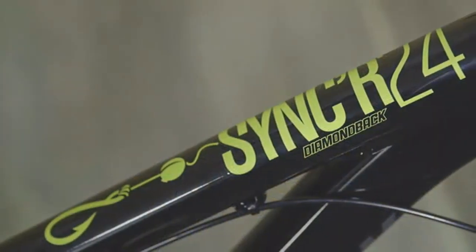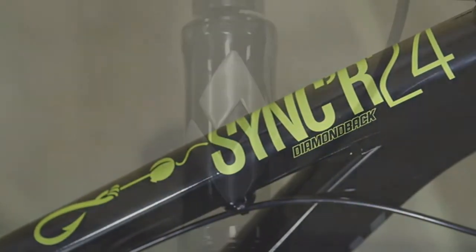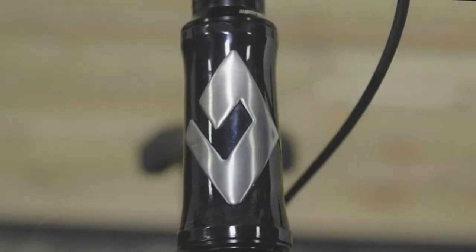Best of all, the Sinker 24 ships ReadyRide, so with just four assembly steps you can get to the trail and ride even sooner.